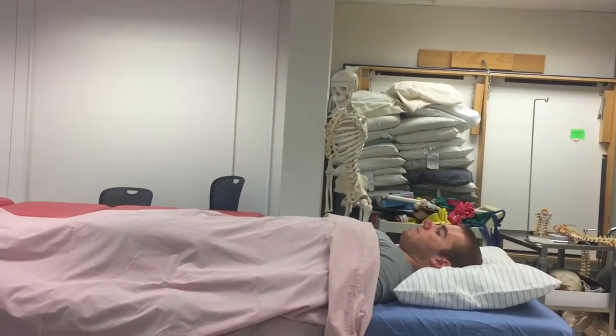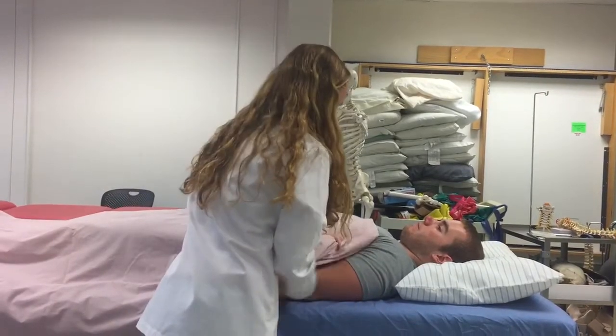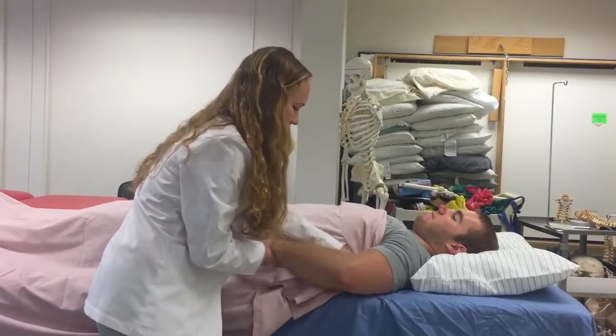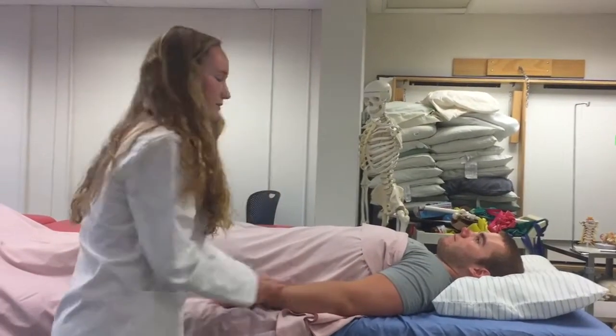I'm going to tuck this in near his armpit and move his arm back to his side. I'll do it on this side — I'm going to tuck his sheet into his armpit so as not to expose anything in his chest, and move his arm back to his side.